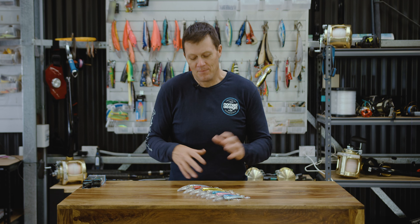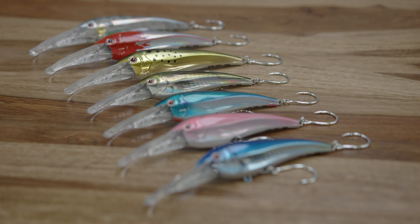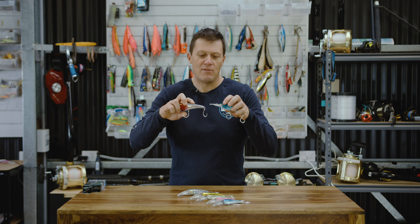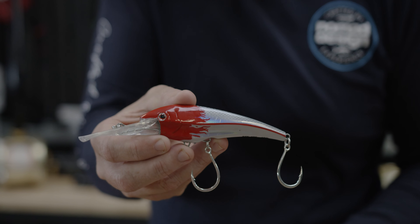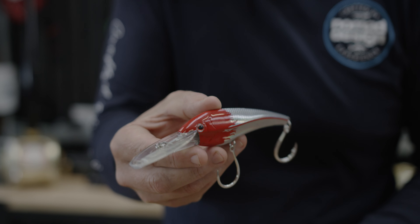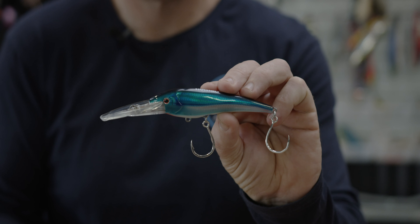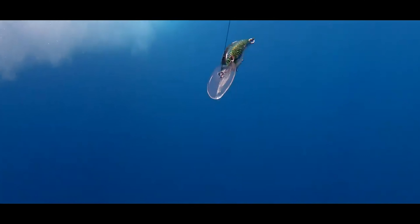G'day folks, Damon from Nomad. I've got the new DTX 110 and 125 lures to run you through here. The 110 and the 125 have been designed to be small high-speed lures that can handle big fish. We've got single hooks fitted, we've got a through wire system, and they obviously feature the DTX Auto-Tune system.